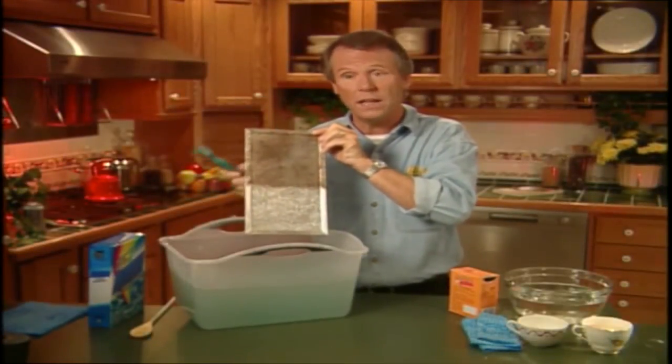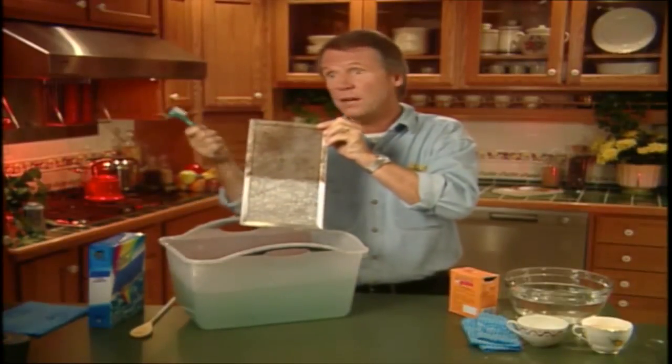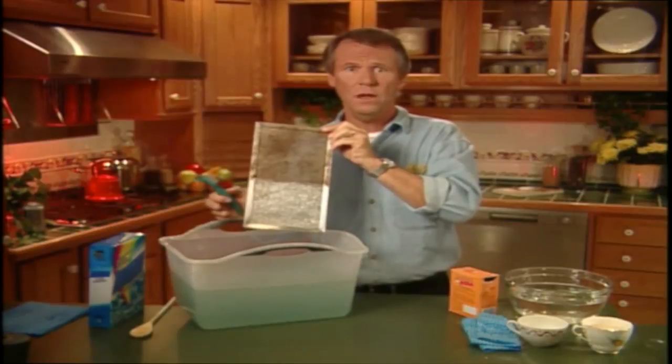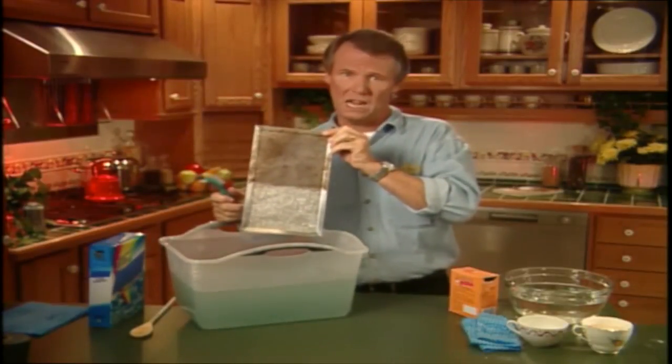Isn't that better than throwing it out and going to all the trouble of going down to the store to buy a new one? And think about it — with the money you save, you could always buy me something nice.